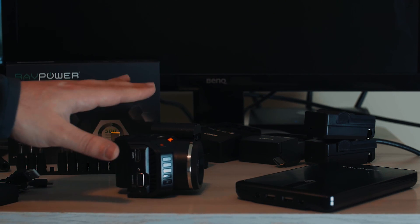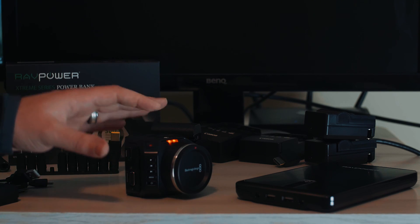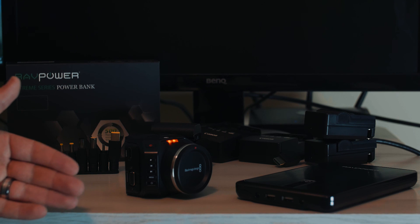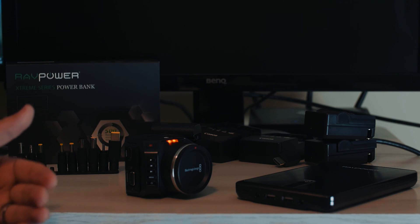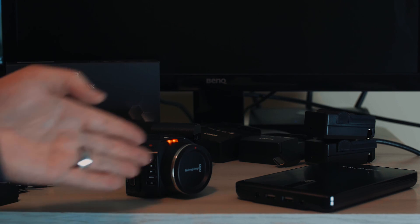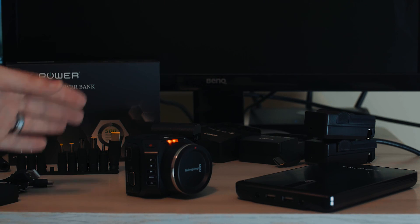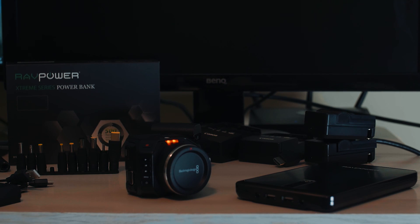However, the Blackmagic line is the only camera I know where you can swap power supplies with the camera staying on and recording the entire time. With most cameras, they have to shut off, switch power, and turn back on. With Blackmagic, you don't have to do that at all. I hope you guys liked this video — like and subscribe, I'll be making more in the future.